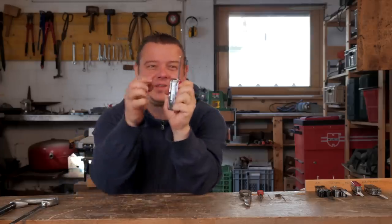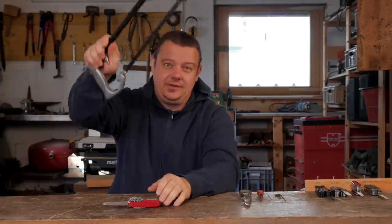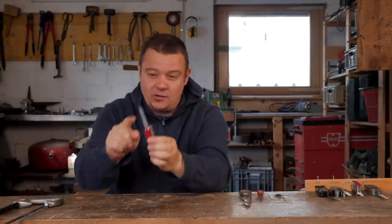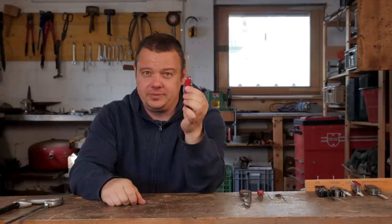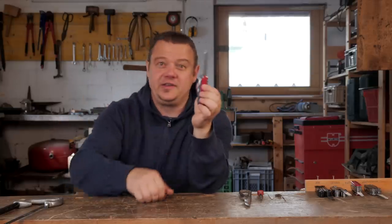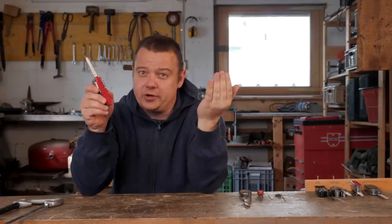With the Victorinox metal saw and metal file you can work on different materials — for example aluminum, brass, copper, or unhardened steel. Of course the cutting performance is not as good as with a hand hacksaw, so this is not my first choice for working in a workshop. But this saw can be very helpful in a survival or emergency situation if you have to improvise because you don't have another tool.